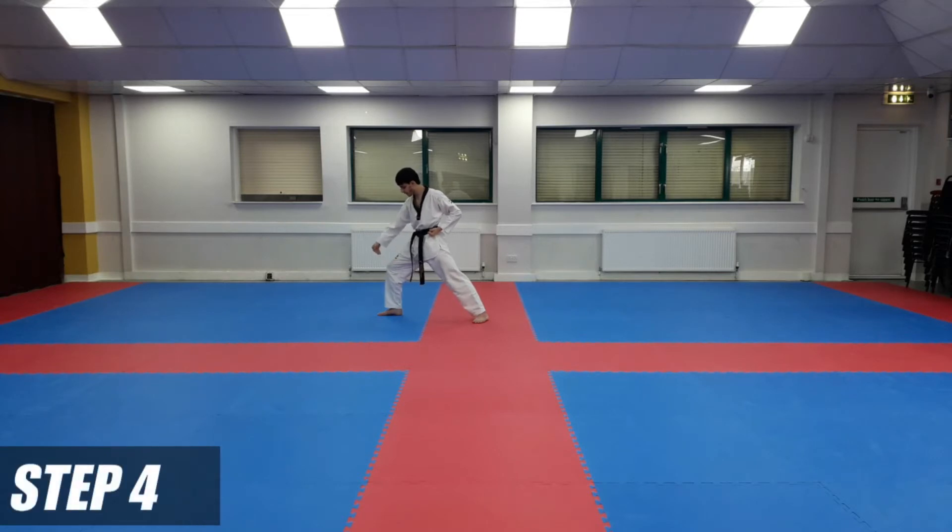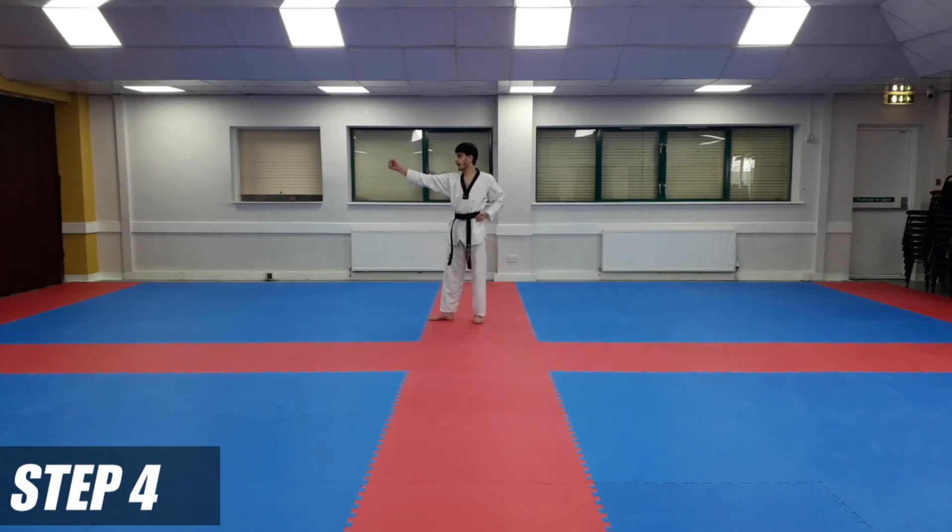From here, you're going to take your right foot back to your left foot into two L stance. Cross your hands as you come back — right hand on the inside, left hand on the inside as you come back. Hammer fist — again your arm should be slightly bent.